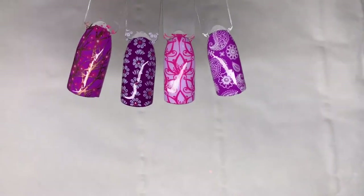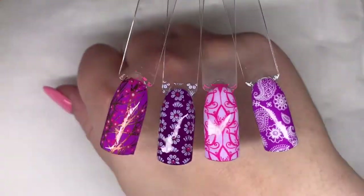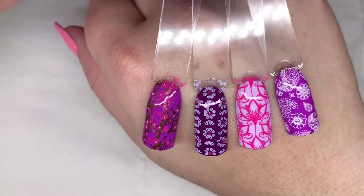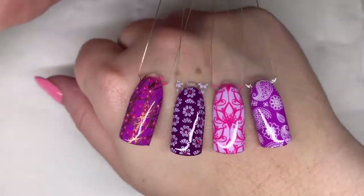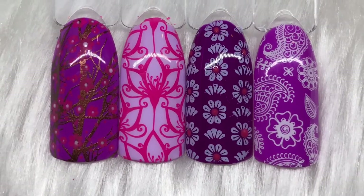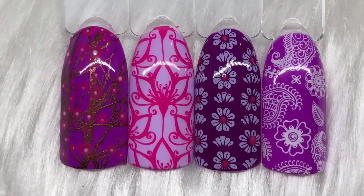Here are the four finished designs from this gorgeous plate. I love all of the floral ones - I always seem to pick those over anything else. I really like the paisley one as well. There's such fine detail in each image and it's stamped so nicely.